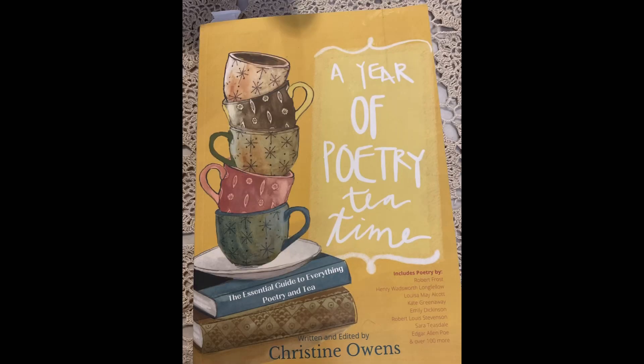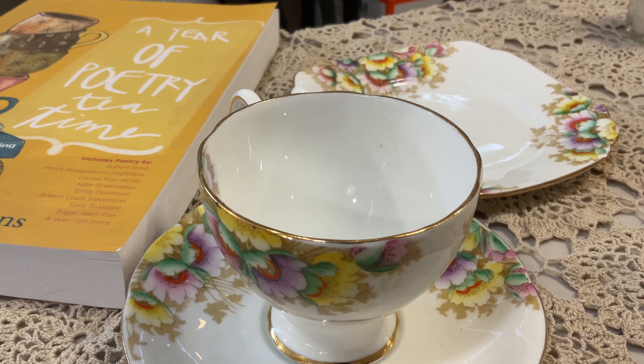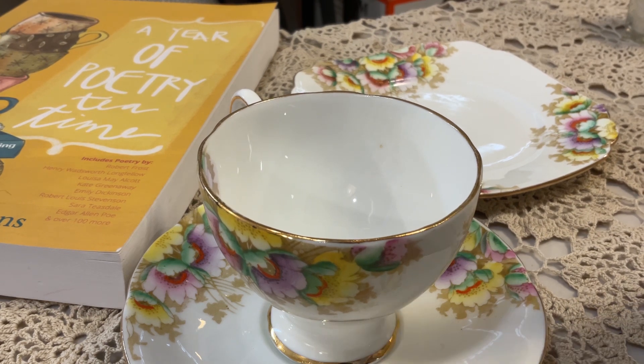I definitely recommend this book. It's full of poetry for all times of the year. When your tea party is ready, it's time to enjoy it.